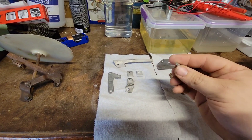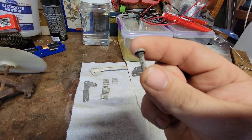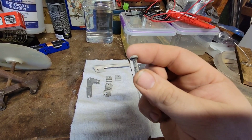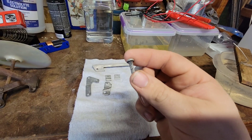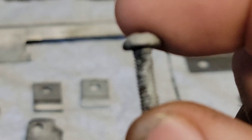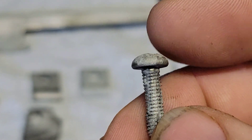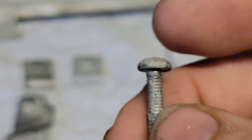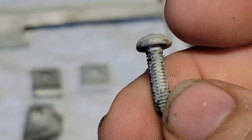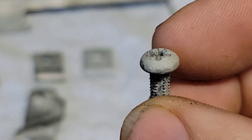Everything turned out really good. The only word of advice I have is if you have small screws like this — try not to leave them in a vinegar bath too long, because if the screw is rusted, those threads are going to disappear, which is what happened with this screw. So I will need to get another screw.